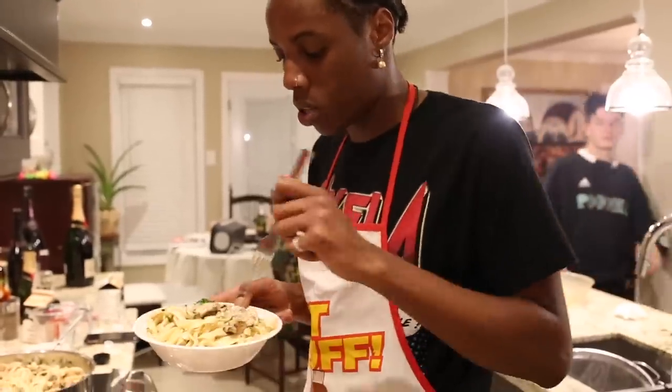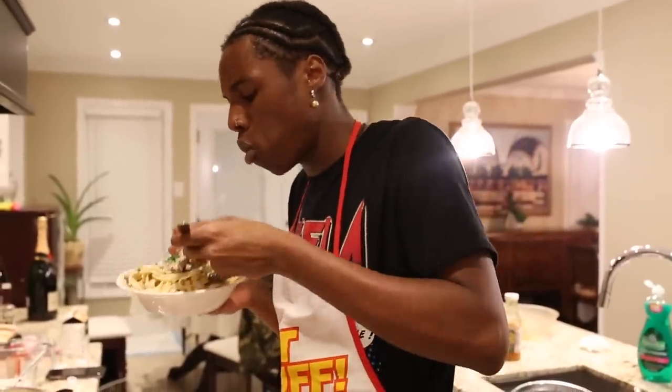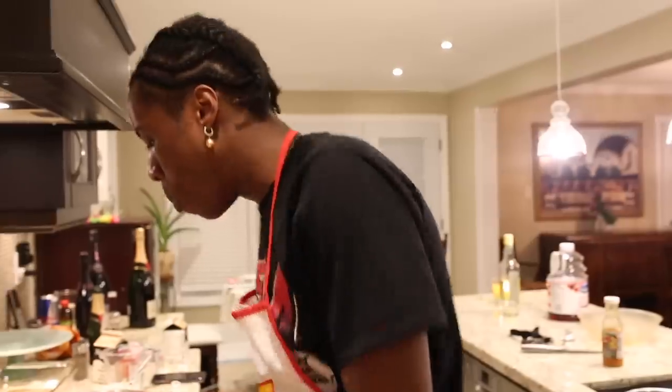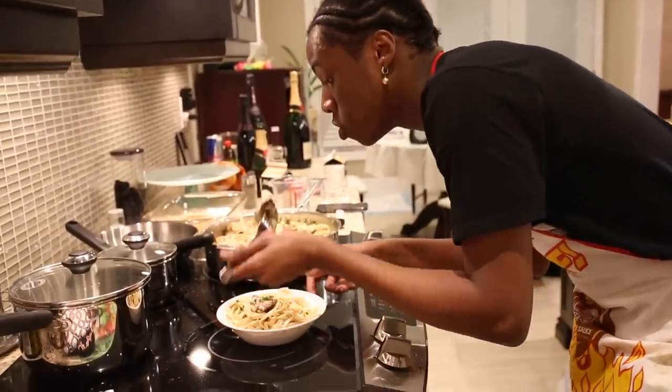Let's see why I want to eat this. Mmm. Jeez. Mmm. This is going to be one in a million.